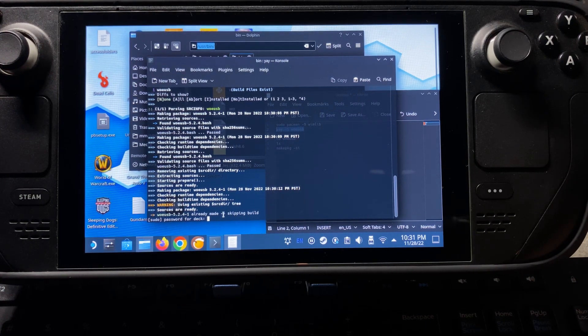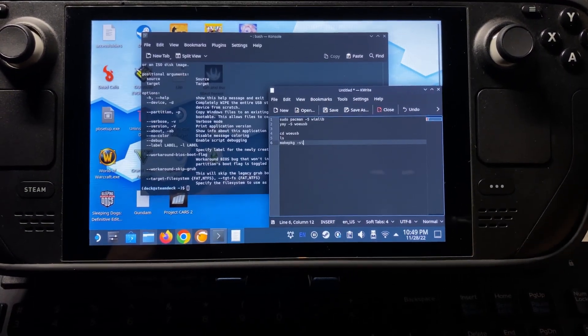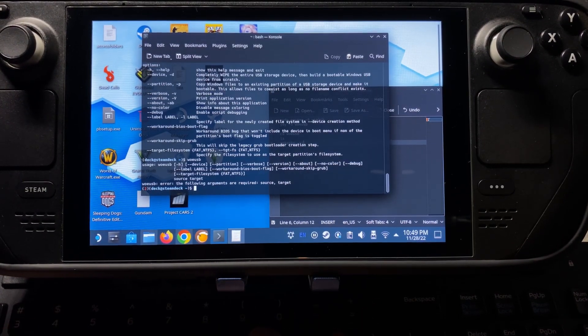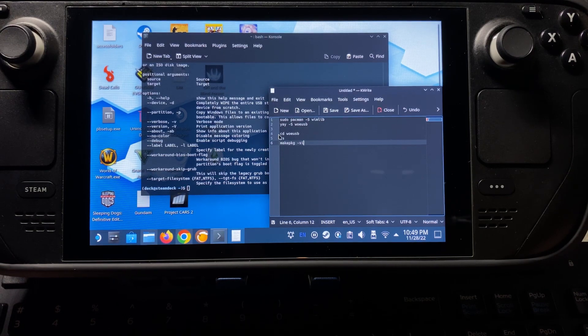But if it doesn't and you have errors or problems, let me know. We're going to continue on and it should be working. From this point, we're going to make sure that woeusb is actually running by typing woeusb. Then we'll get a bunch of commands. We can type woeusb -h and it'll give us the help commands. If this is not coming up for you, try entering these commands in sequence: cd woeusb, then Enter, ls, Enter, makepkg -si, Enter — and see if that will build it as well.